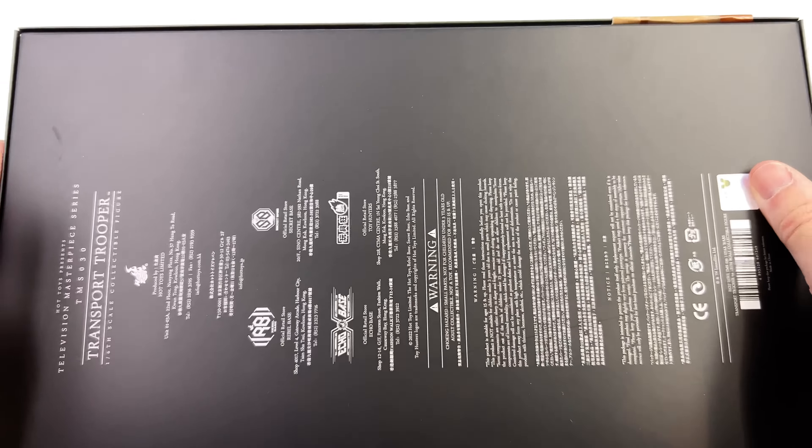We will be checking to see if this figure is going to be compatible with the upcoming Pedro Pascal head sculpt — that for me is the big question. First in-hand impressions are pretty positive; I'm already loving the look of this armour. What we are going to do now is get all of his accessories laid out in the lightbox and take a closer look at everything he comes with. Here we have all the parts and pieces.